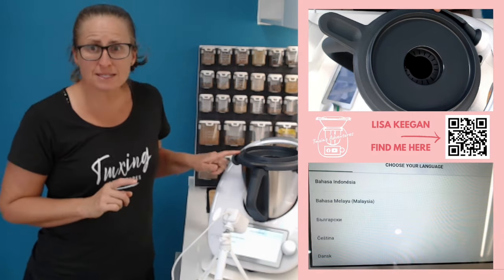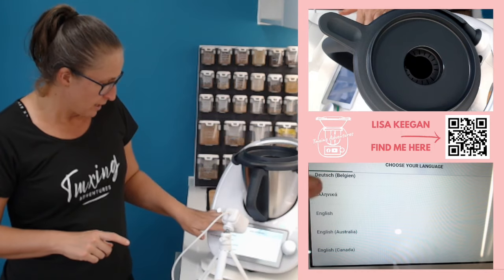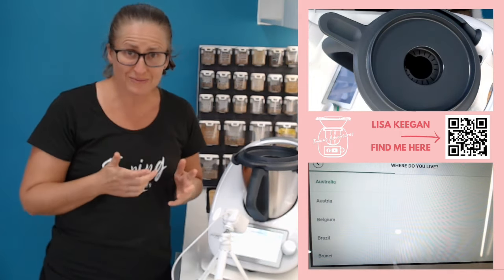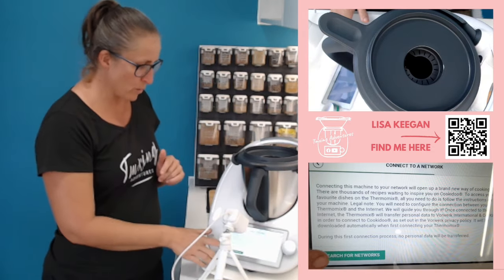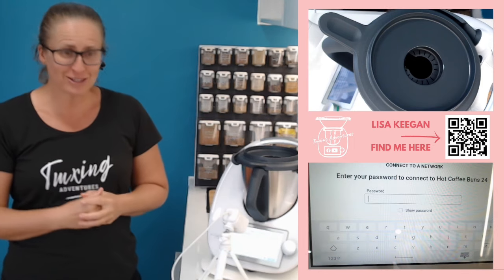Okay, welcome back. You can see now that the arms have unlocked and it's asking for my language selection. I'm going to come down — English Australia is where I am. We just press the little button on the top. Where do you live? Australia it is — so next one across. And then there's 'search for network.' I'm going to take a moment to log in to my home network.